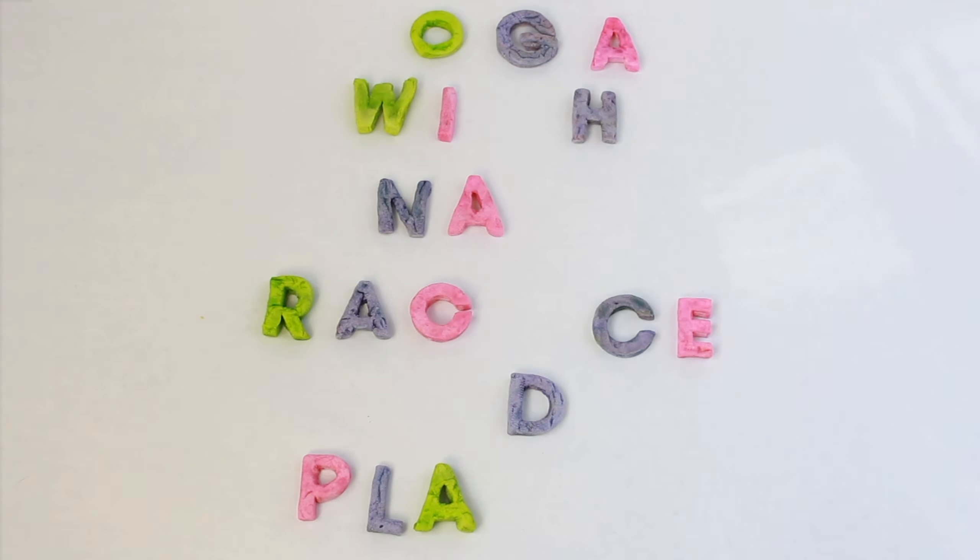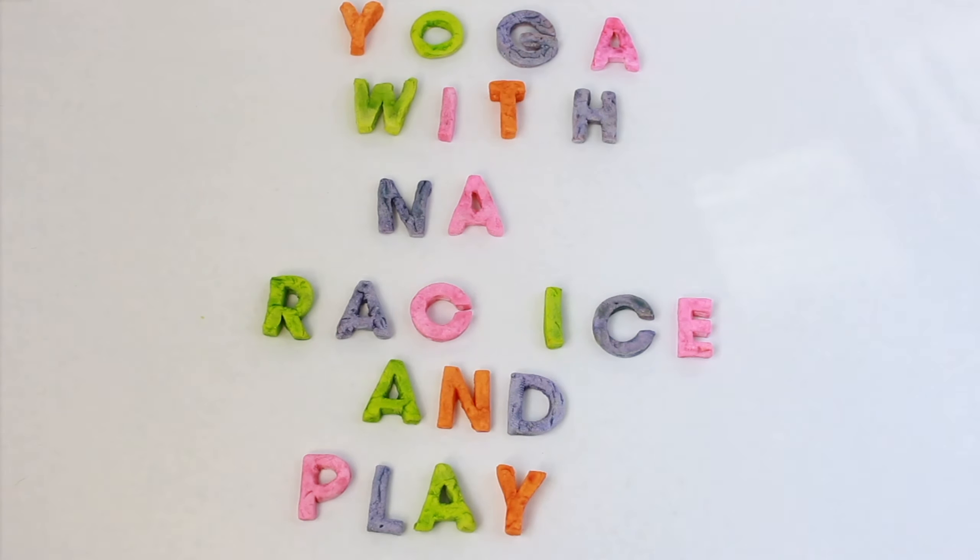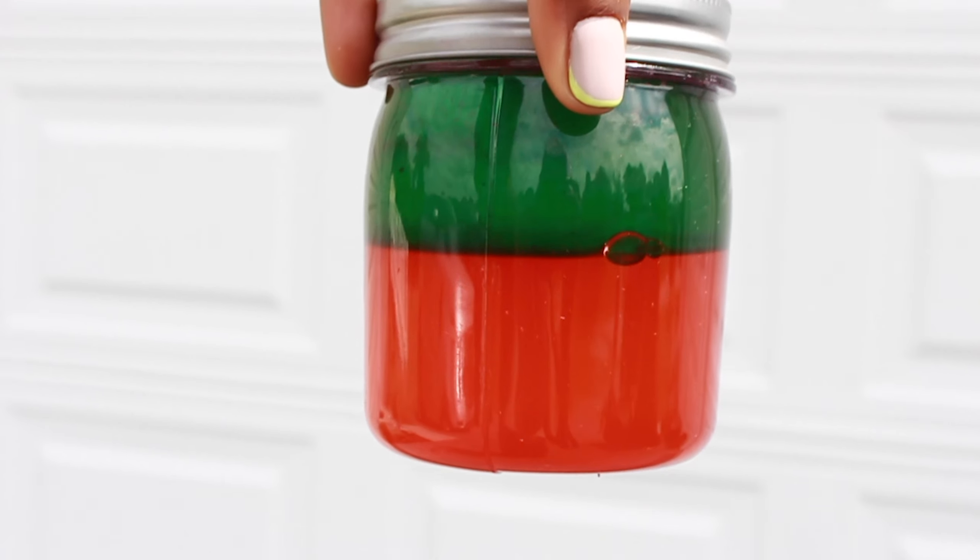Welcome back to Yoga with Nay, practice and play. I'm so excited to have you back with me today. We're going to jump right into our next DIY activity.